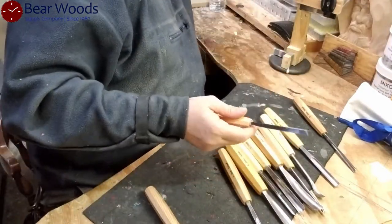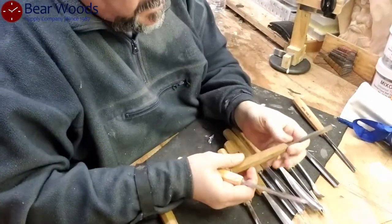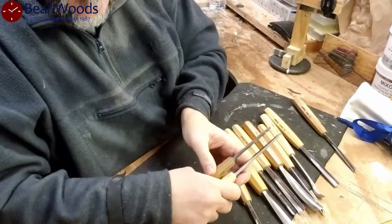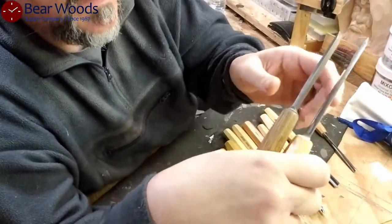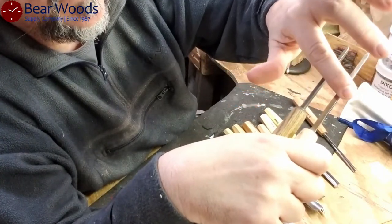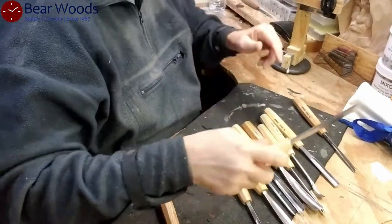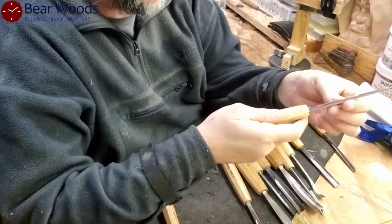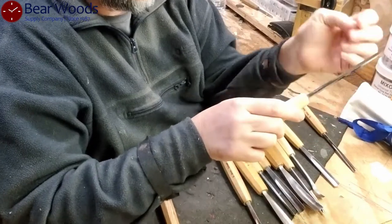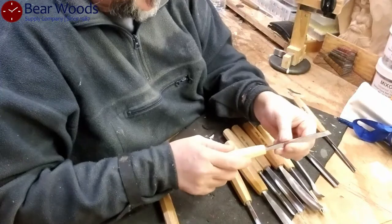Let's look at this tool. Here is a file chisel and it is thicker — can you see that? This is thicker here than it is here. So this is going to be able to put up with some punishment. That's just a hunk of metal. Fantastic.